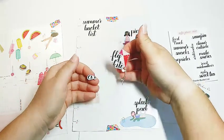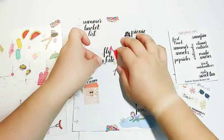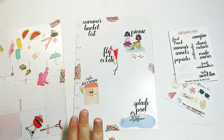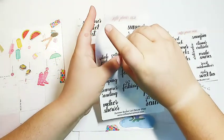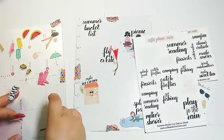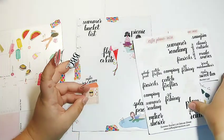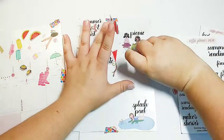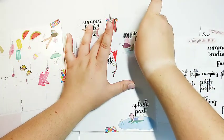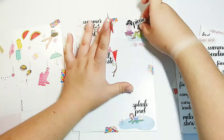Oh no, this happens every time I use this sticker — every single time. It's fine, no one will know. We'll put it down and no one will be able to tell. This isn't the permanent placement for anything anyway. This is why we do not put permanent stickers down. We use wax paper or something like that so that we can move things around.